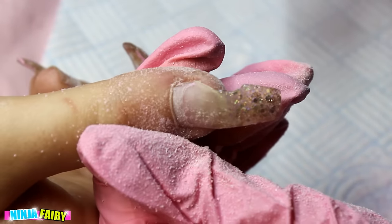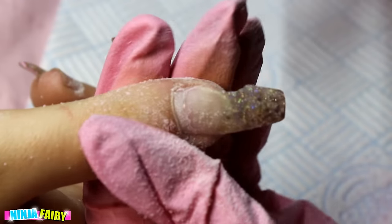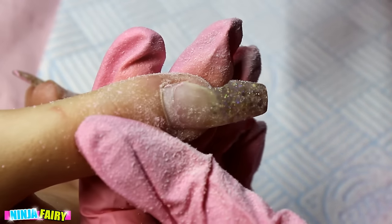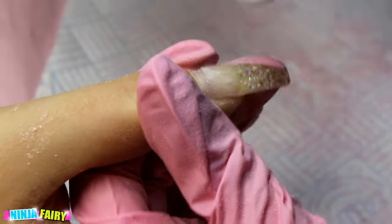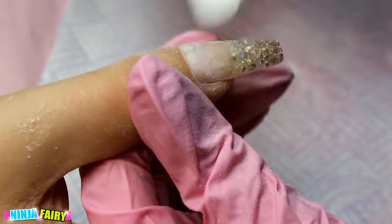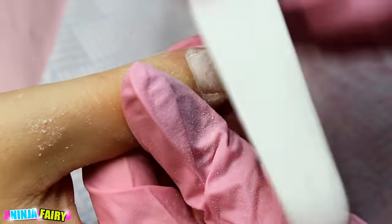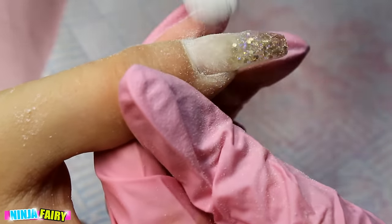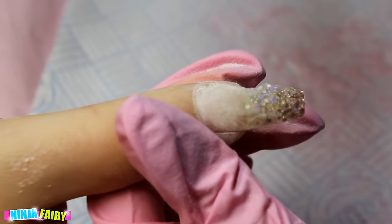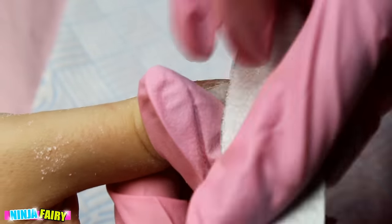Once I have removed the gel polish design, I come in with the cuticle nippers. I was inspecting the area — the wounded area — to see how much lifting there is and whether it's repairable. In this instance it was, because it hadn't lifted all the way. So I'm coming in and blending the acrylic with the natural nail to make that transition seamless — we don't want any bumps or lifting. I'm doing that with my hand file.